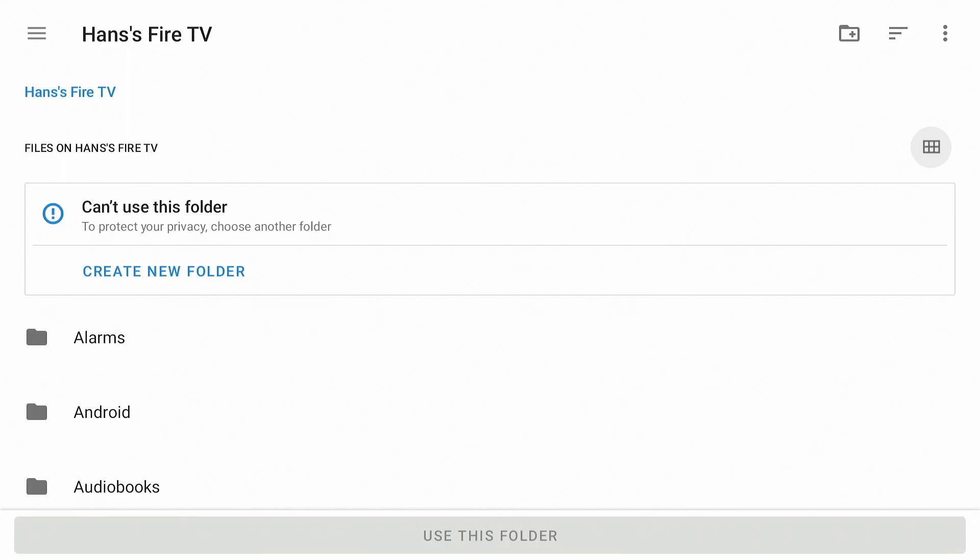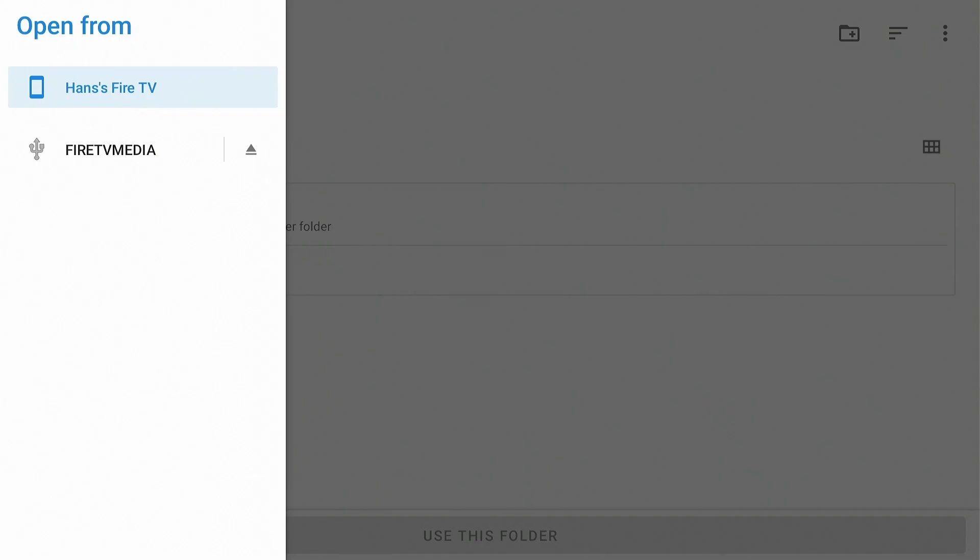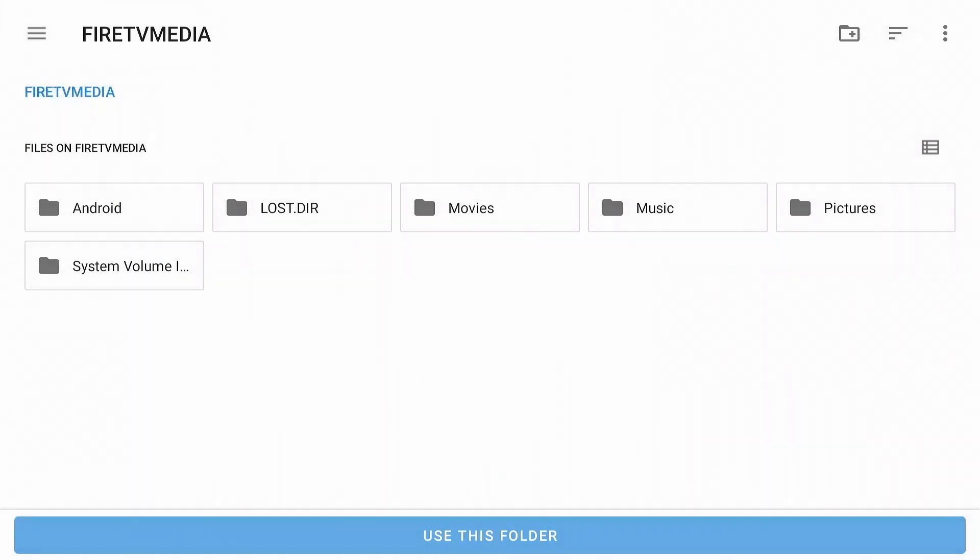Press Tab — the cursor moves to the hamburger menu. Press Enter. Here it gets a little tricky: you can't see the cursor move when you select the Fire TV Media. Press Tab again and then Enter — voilà, there's the USB drive. Let's create a directory for the recordings.